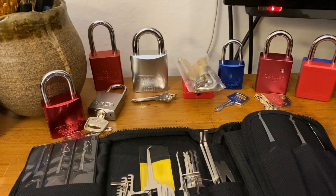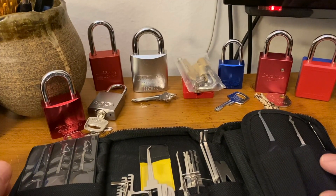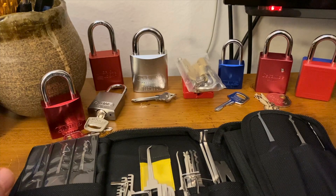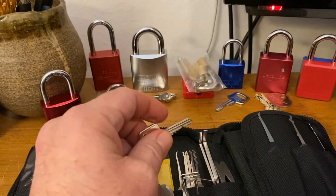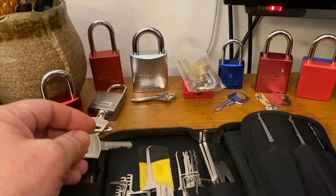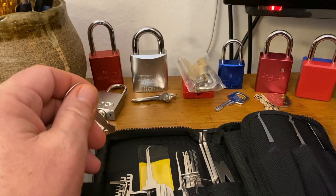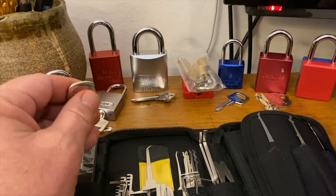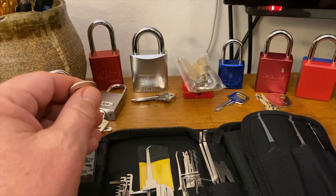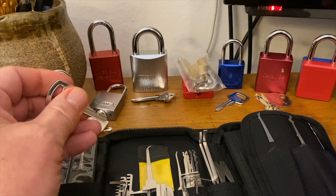Hopefully today I'm going to do a little bit of picking for you and hopefully won't make this as long as my first video. That was supposed to be a short video and it took forever. Also, if my phone rings in the middle of this, I apologize — my daughter is currently in labor with my first grandchild, so I'm really looking forward to that. It'll be fun to have a little one to spoil again. So here we go.